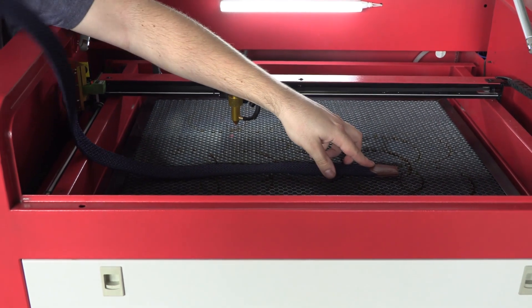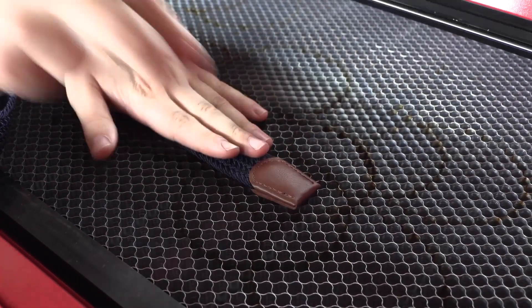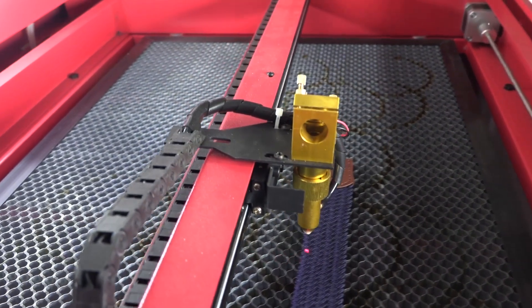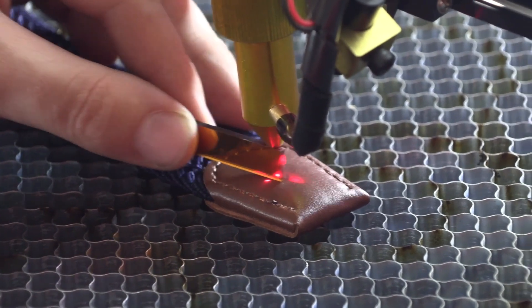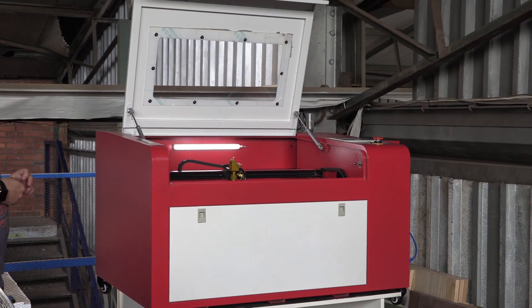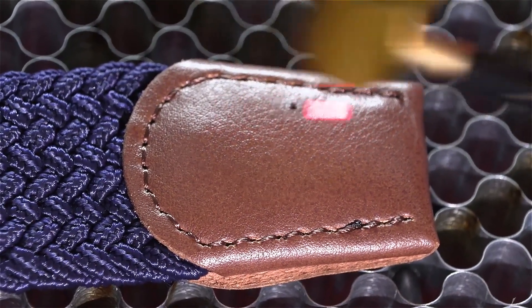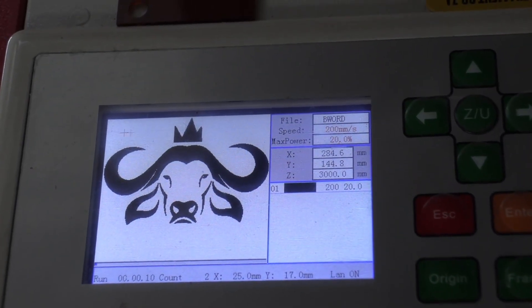Starting with the design — the customer has given me a logo to engrave, so that was pretty much sorted. Because we are going to be doing this on leather, we have to keep in mind that when engraving on leather we want to stick to solid lines — don't use very thin lines, make them nice and solid so you can actually see it on the leather. And if you go too deep into the leather, you will make it brittle and it will tear eventually, so try to stay just below the surface — just engrave a little bit, not too much.